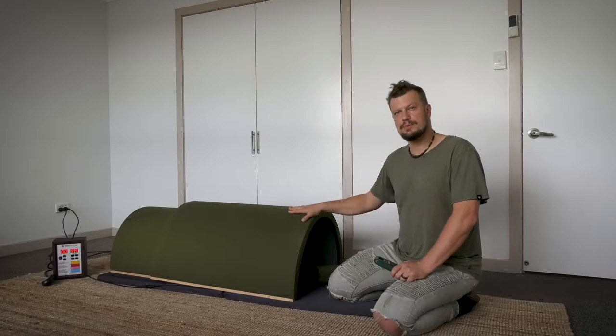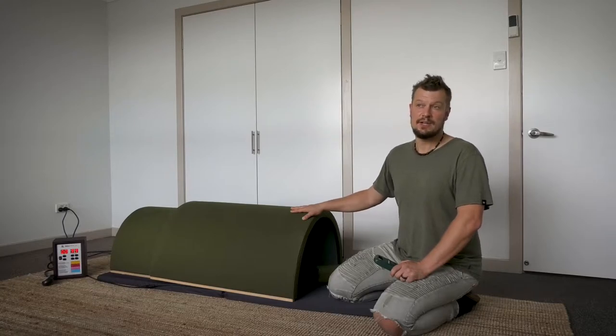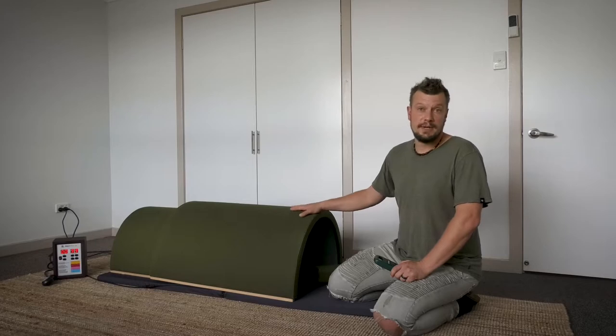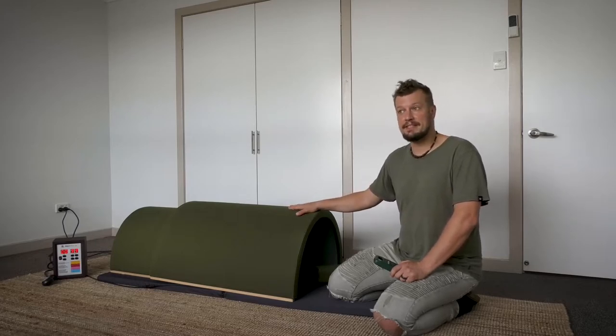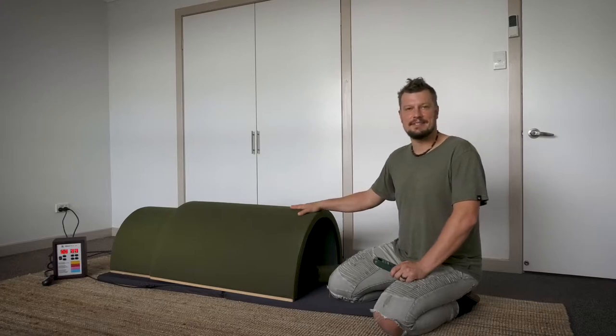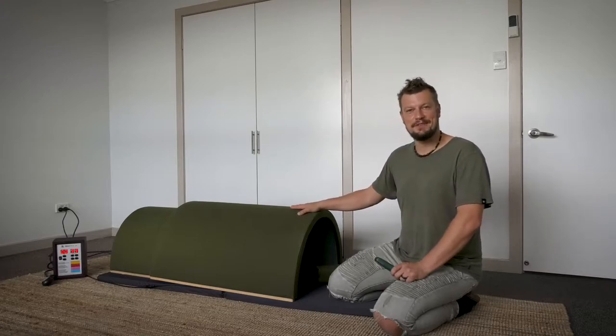All our domes use our patented EMF cancellation technology. We developed that 10 years ago — actually Dr. Duncan, our founder, did. There are two different ways to cancel EMF in carbon ceramic heaters. We patented both, and people are allowed to use these patents without any charge. So if you see any other infrared saunas using this, that is our technology. We understand it really well because we developed it.